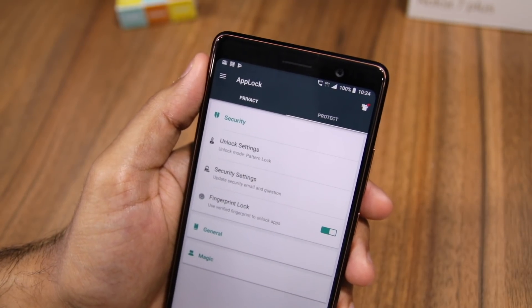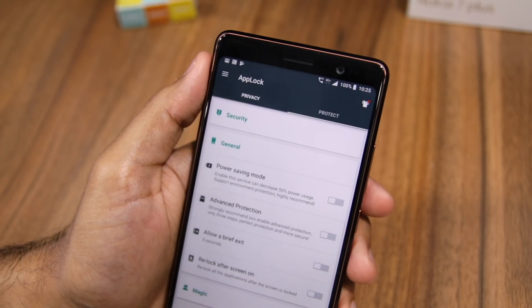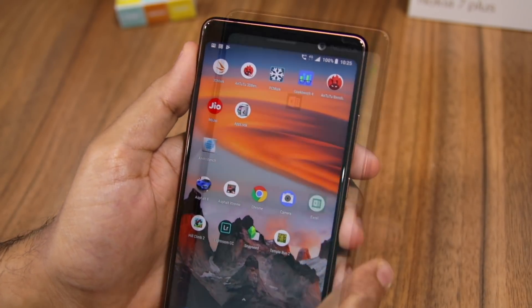For example, if you don't like the unlock pattern or want to change it, you can do so from here. Similarly, you can change the security email, enable the power saving mode, or even use a stronger level of protection option.